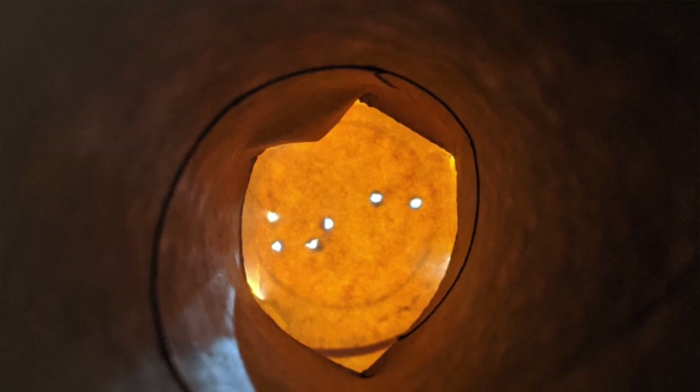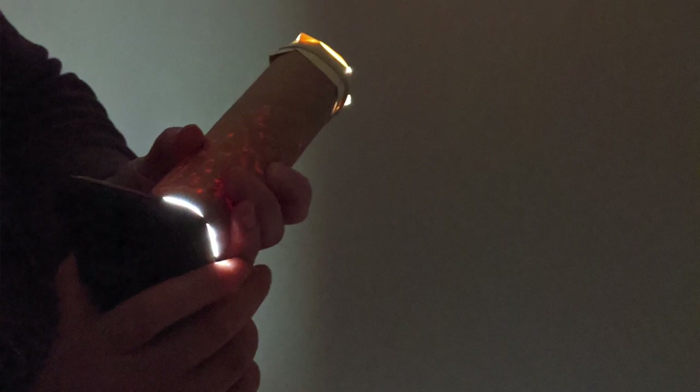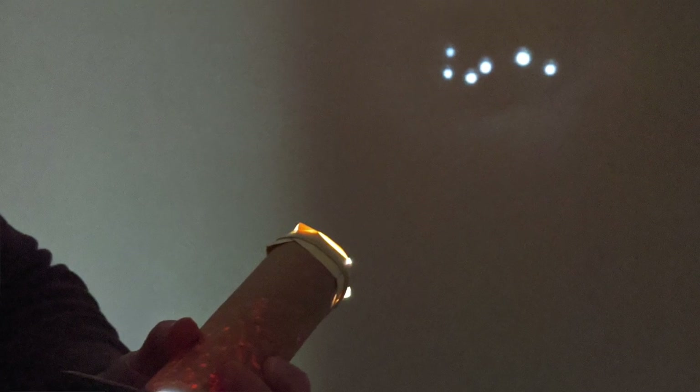Now we have our completed constellation tube. There are multiple constellations in this pattern, so you can do all of them or just some of your favorites. To look through and see the constellation, close your non-dominant eye and look through at a light. You could also take a flashlight in a dark room, shine it through one end of the tube, and you'll be able to see the constellation projected on the wall.